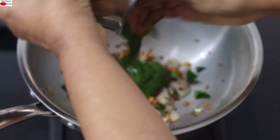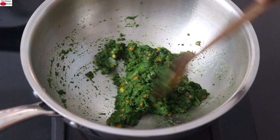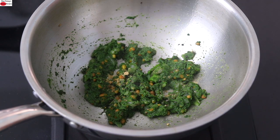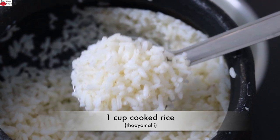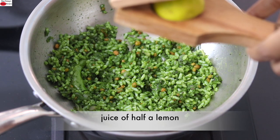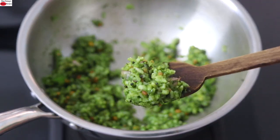Once the shallots are transparent or light pink in color, I'm adding in the blended green amaranth leaves. Give it a stir, cover, and allow the blended leaves to get cooked. A couple of minutes later, open the lid and give it a good stir — the blended leaves are nicely cooked. I already added sea salt while blending the leaves, so add salt accordingly. Into this, I'm adding in a fat pinch of asafetida powder — this is my homemade asafetida powder, also known as hing or kayam in Malayalam. Give this a good stir. Add in one cup of cooked Tuyamalli rice and give a good stir. Check salt and add more if needed. Once nicely mixed, turn off the flame, add about a teaspoon of lemon juice, give a good mix, and my quick and easy green rice is ready.